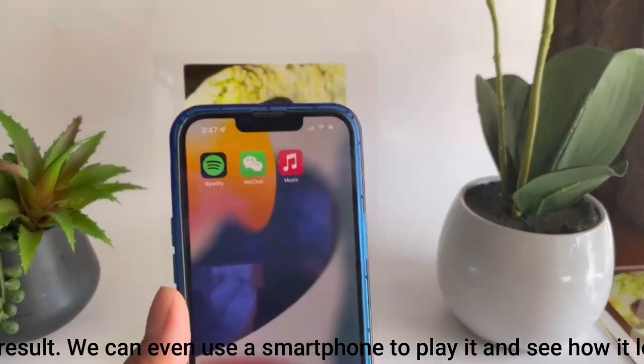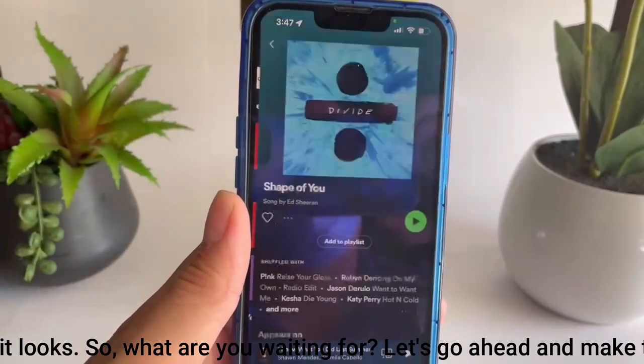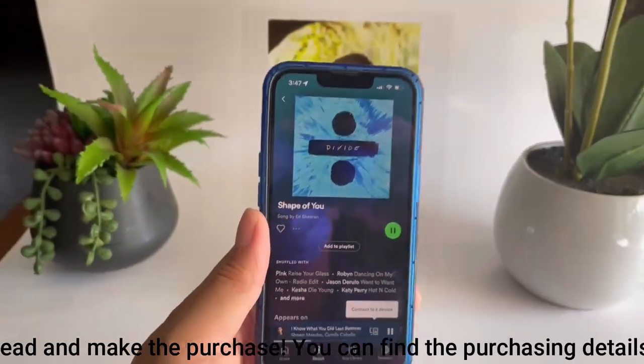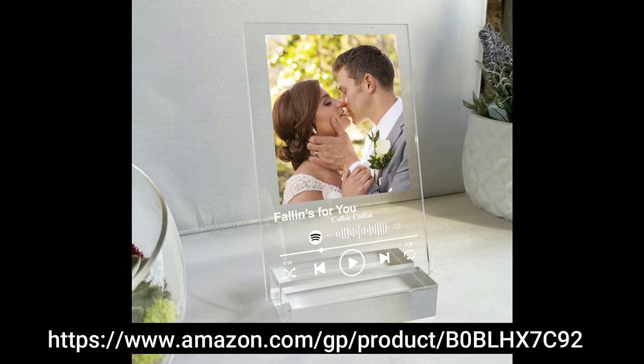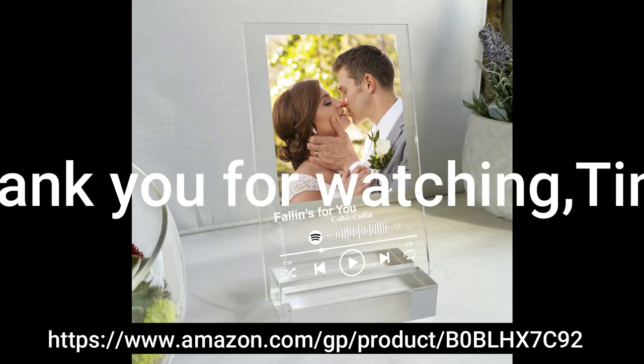So, what are you waiting for? Let's go ahead and make the purchase. You can find the purchasing details at the link below. Thank you for watching Tinako Personalized Custom Company.